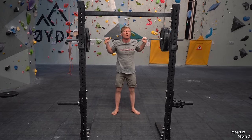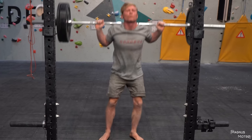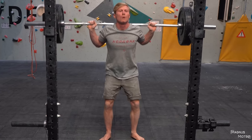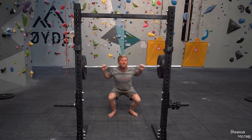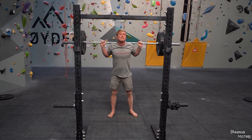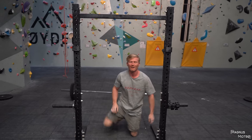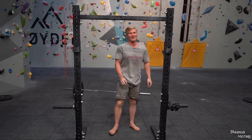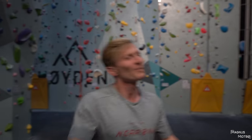One. Come on Magnus, good. Two. All good. Come on, one more. Three. Four. Five. Great job — oh, that's really hard. You did a good job though. You don't work out — are you? I don't work out. No, you don't train. You're an asshole.